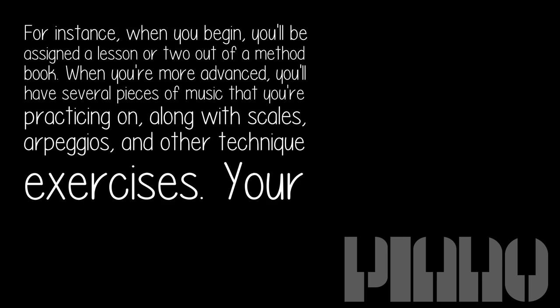For instance, when you begin, you'll be assigned a lesson or two out of a method book. When you're more advanced, you'll have several pieces of music that you're practicing, along with scales, arpeggios, and other technique exercises. Your ability to practice as long as you want widens as you go along.